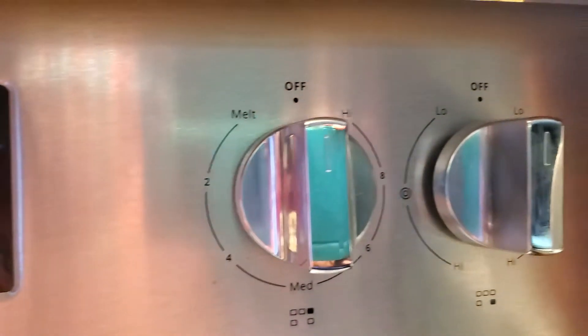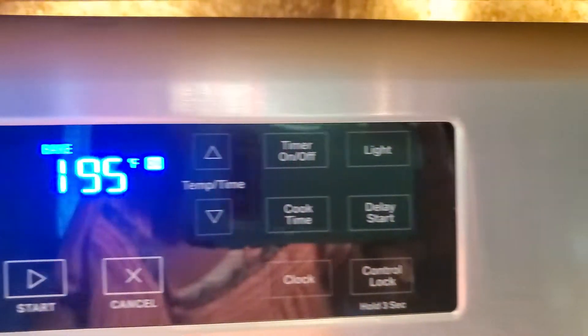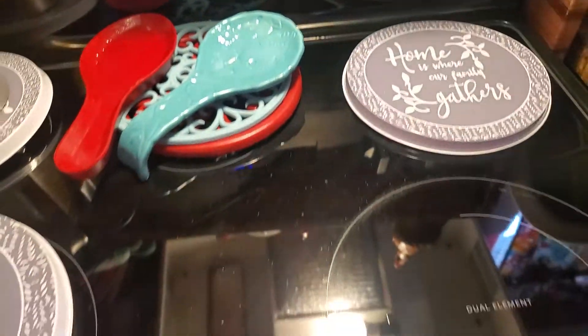I got it for my birthday from my manager. Ain't that nice? Really nice stove.